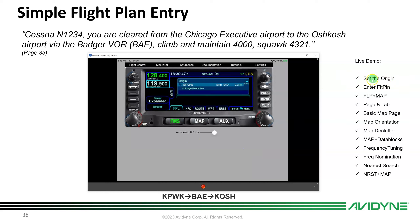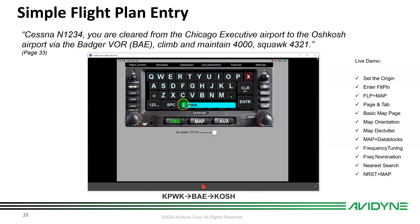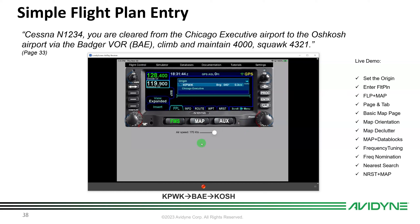If you're using the simulator, clear the current flight plan and the first time you push the FMS button it'll ask you to reset the origin. Push Enter or touch Origin — I'll use KPWK in this case. When entering a waypoint, you can use the big and small knobs like on the GNS, or touch the window to bring up a QWERTY keyboard and type the identifier.